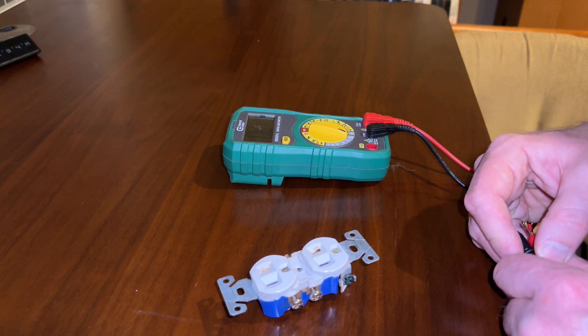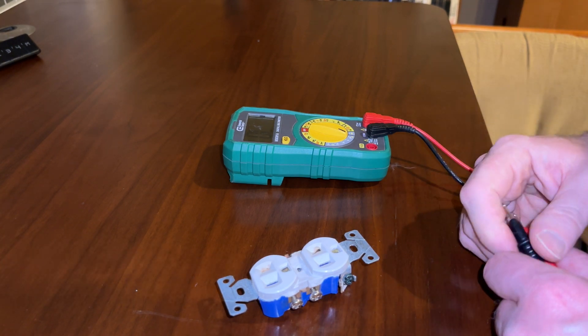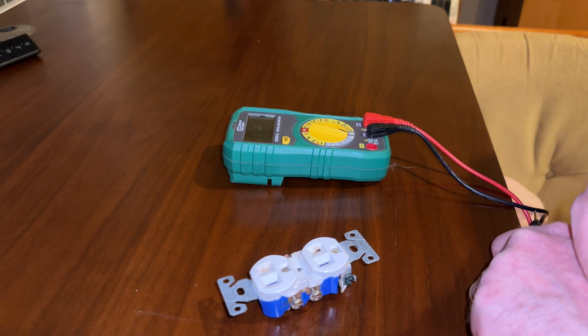So I don't see a short in our old burned outlet. It may have been the wire itself — something may have shorted in the wires. I don't know for sure. But the outlet is installed now and it's working. So that's the job complete. Thank you very much for watching, and I'll see you next time.